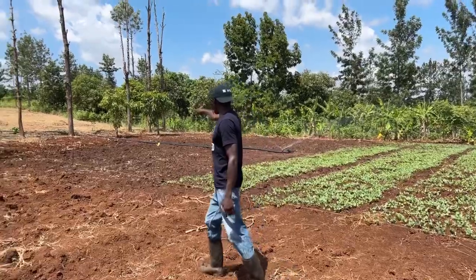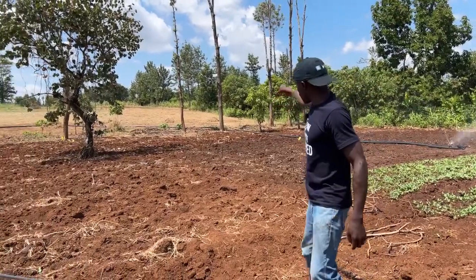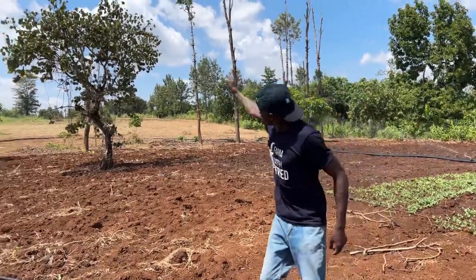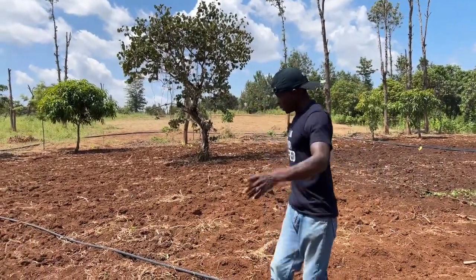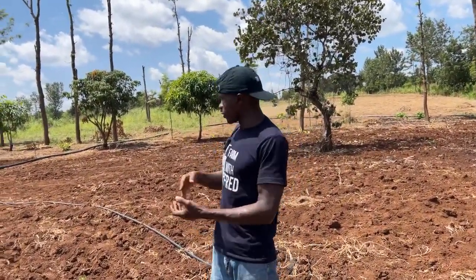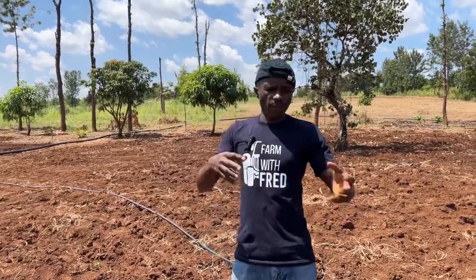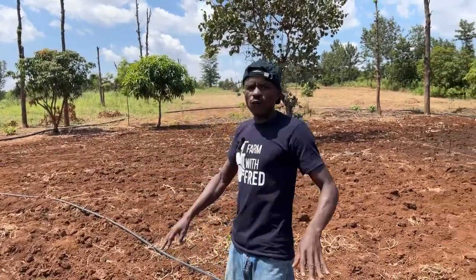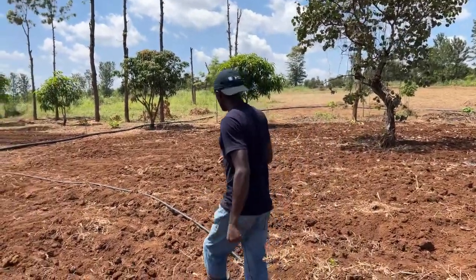The remaining part of the farm up there is where we'll continue with our third week of cowpeas. You can see there's a section I'm preparing on the upper part — that's where we're going to do cabbages, kale, spinach, and watermelon. It will be a combination of IPM, using organic and inorganic products. But in this section it will be pure organic — no chemicals, no fertilizer, just manure. So be ready to learn.